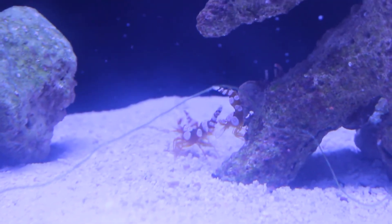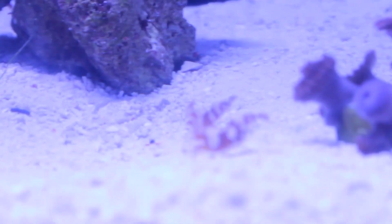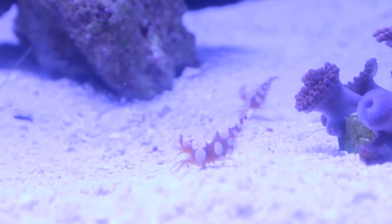I have noticed since I added the corals, the shrimp are much more active — both crawling on the corals and out and about in the tank. It's also possible they're just getting more comfortable with the surroundings.